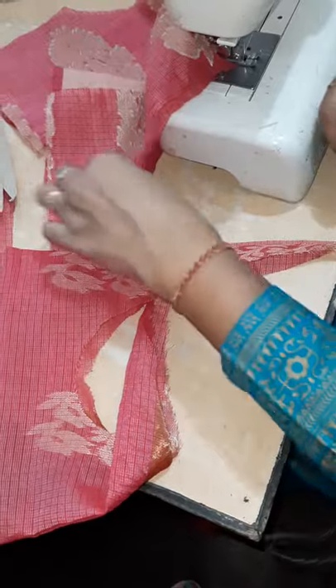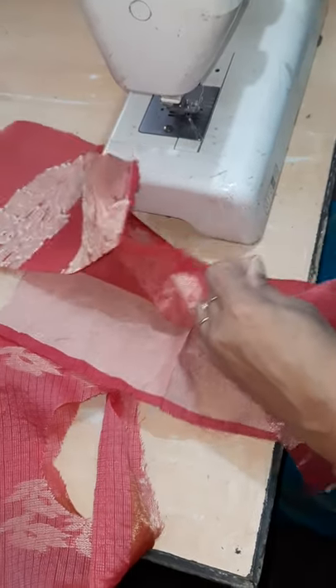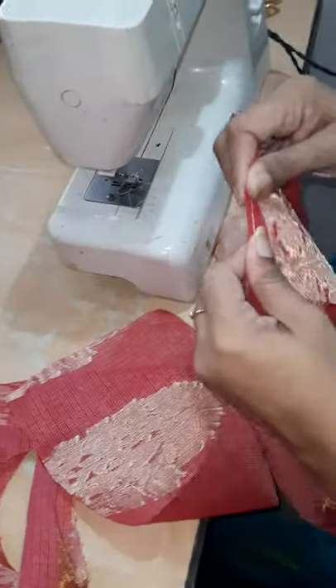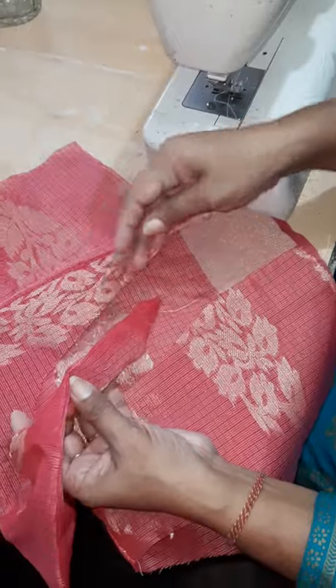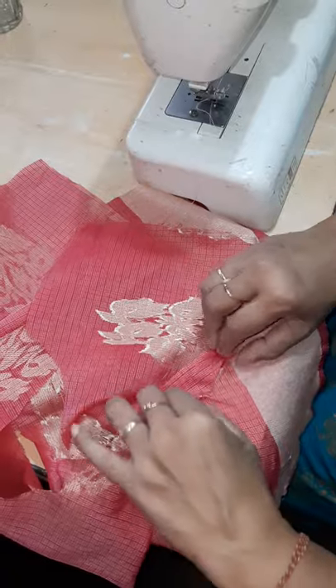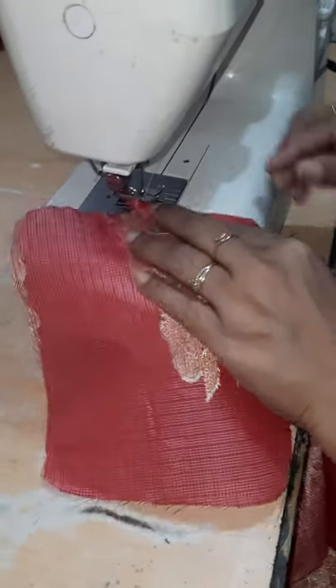This is the finished collar. Now this is the bodice — I have attached the shoulders of the bodice; front and back are attached. Now I'll start joining the collar. I'll start from here, from inside I'll stitch this way. First of all I'll check whether the length is okay — it is okay, so I'll start attaching from one edge to the other edge.